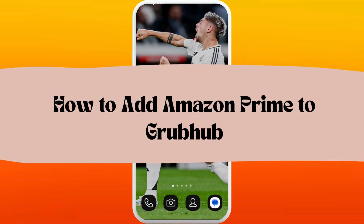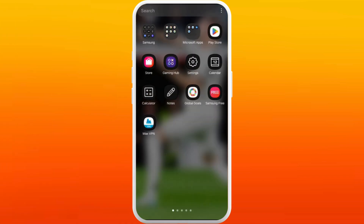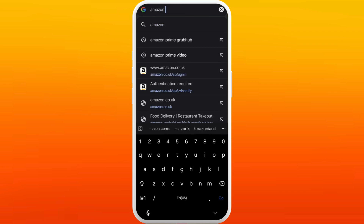How to add Amazon Prime to the Grubhub app — I'm going to guide you through the process on how to do it. Let's get started. First of all, on your phone, head over to your preferred web browser. On your browser, search for Amazon Prime Grubhub.